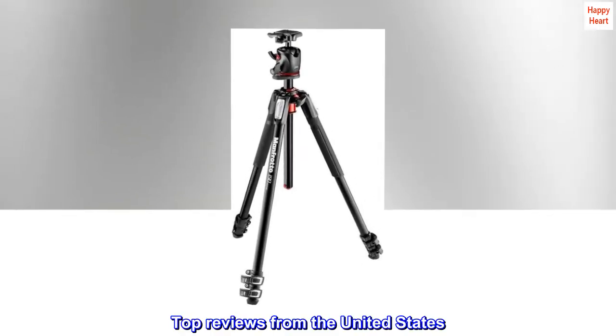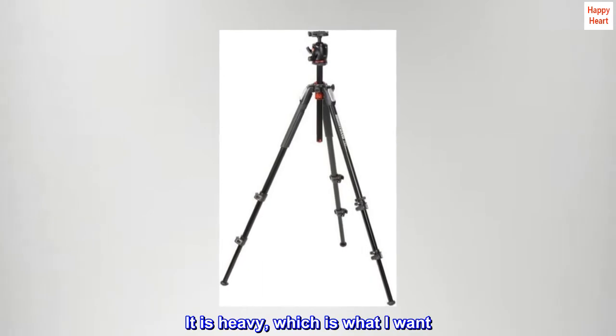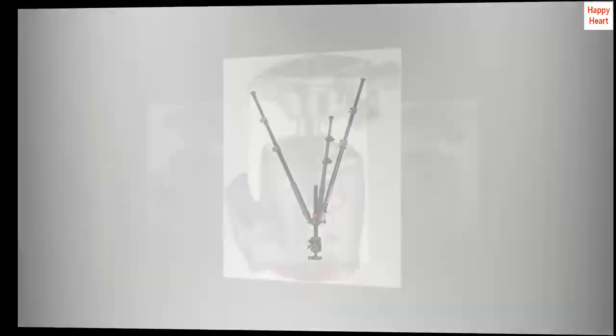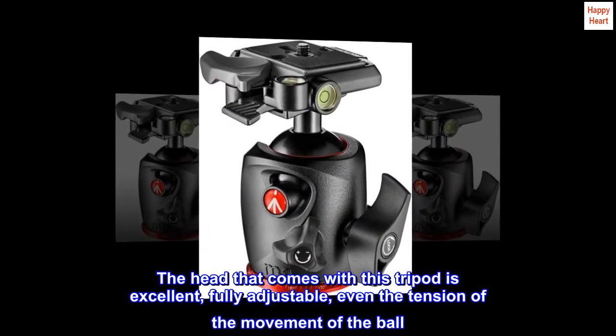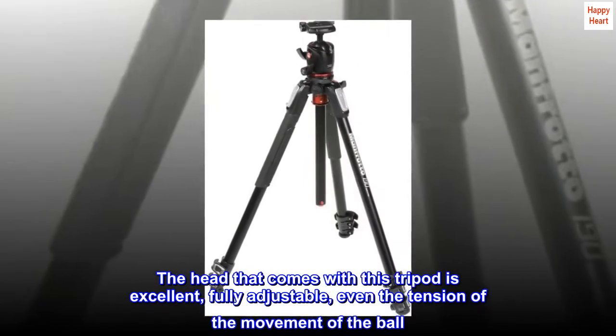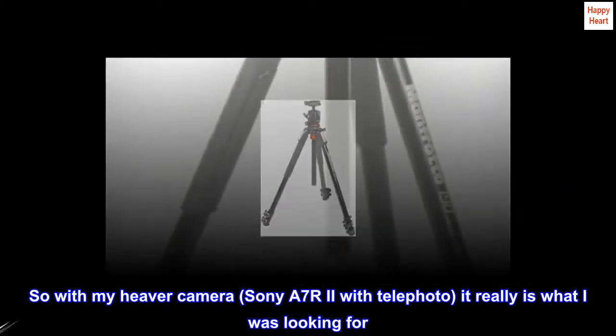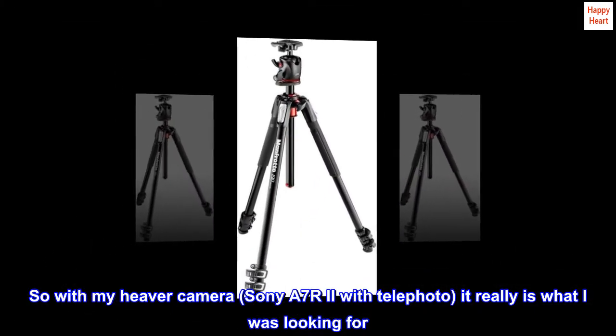Top reviews from the United States. Excellent tripod. It is heavy, which is what I want. The head that comes with this tripod is excellent, fully adjustable — even the tension of the movement of the ball. So with my heavier camera, a Sony A7R II with telephoto, it really is what I was looking for.